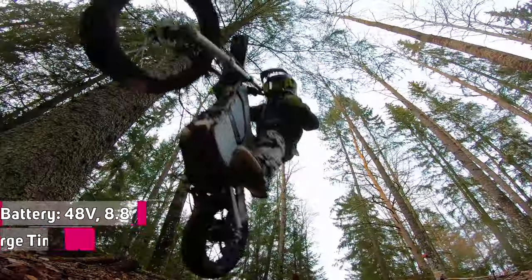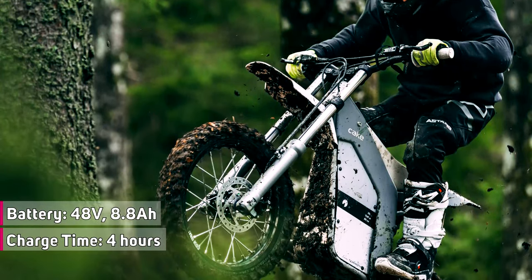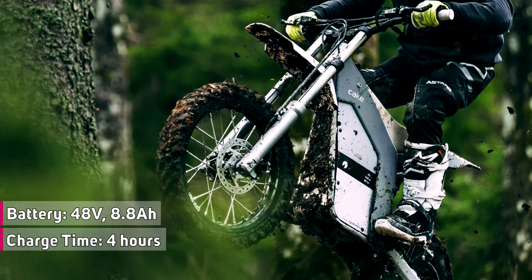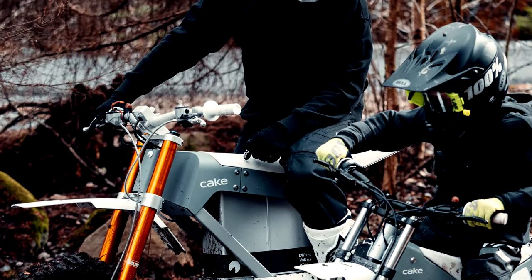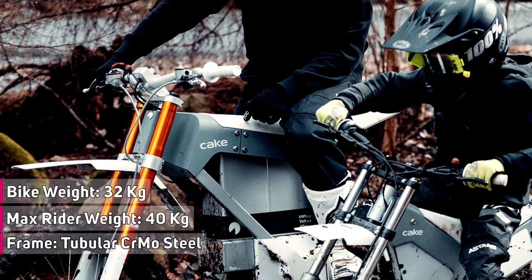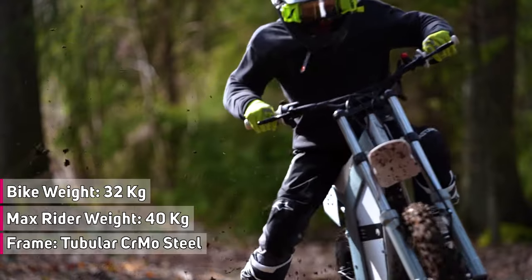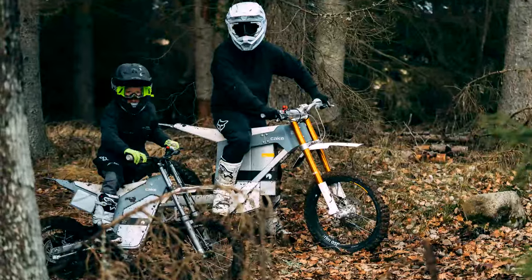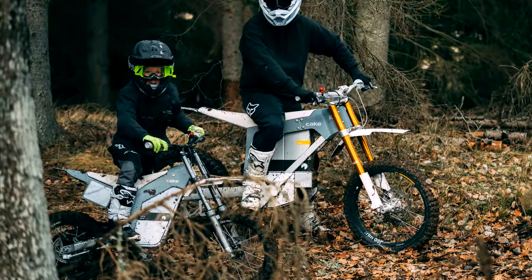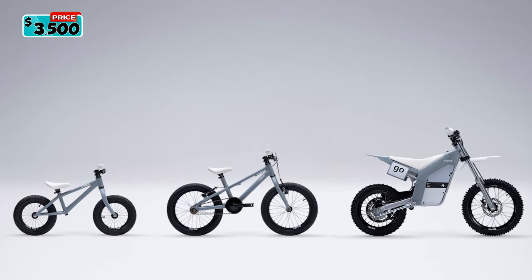The Cake Troll is powered by a 48-volt, 8.8-amp-hour battery with integrated BMS, using a standard wall outlet for convenient charging and going from 0 to 100% in 4 hours. The bike weighs only 32 kilograms or 71 pounds with battery included, and is specifically tuned for riders up to 40 kilograms or 88 pounds. Overall, the Cake Troll offers an exciting and powerful entry into off-road motorcycle racing for young riders, priced at $3,500.